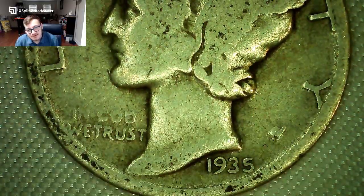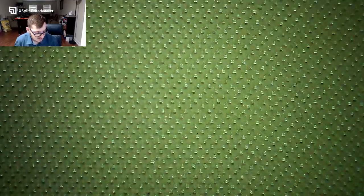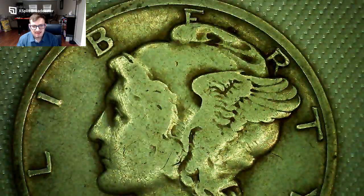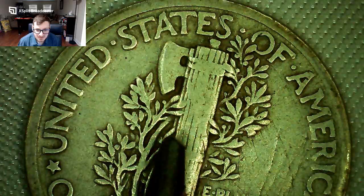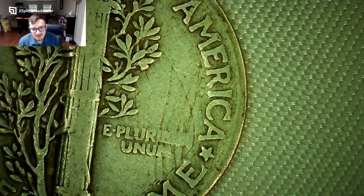Next coin — 1935, a little bit better condition with a rim ding, and the designer's initials are visible. Then a 1935-D with a pretty big, clear mint mark. Still a little worn but cool. Then a 1939-S — one of the last years of the 1930s. Pretty good condition, slightly worn but you can actually see the lines on the fasces on the reverse, which is a great sign. Got a few marks on it but still a very nice coin.